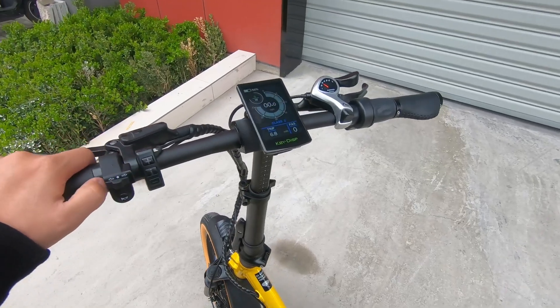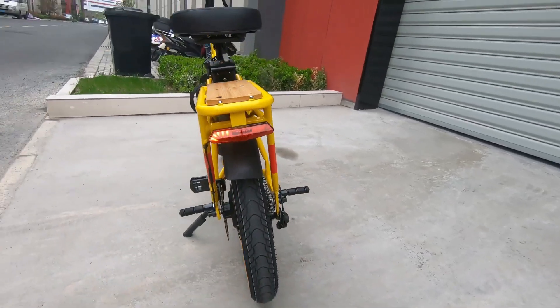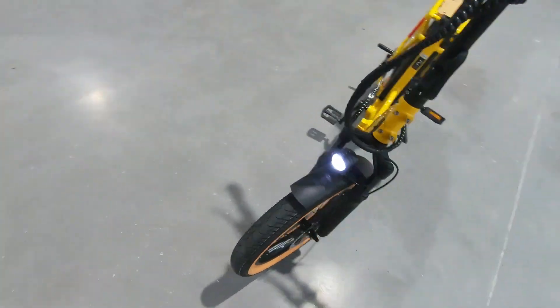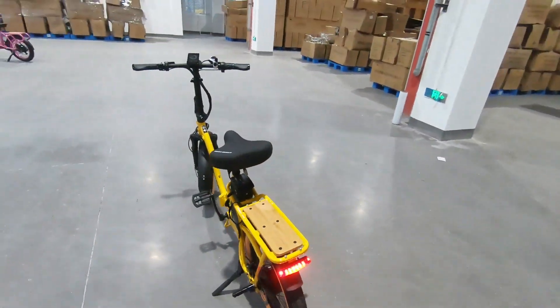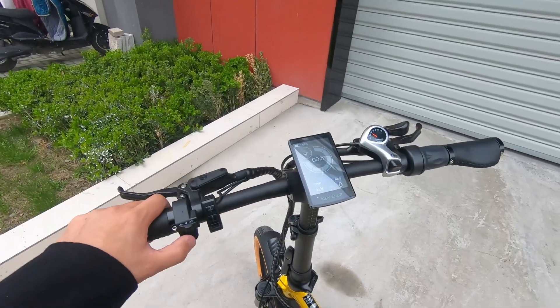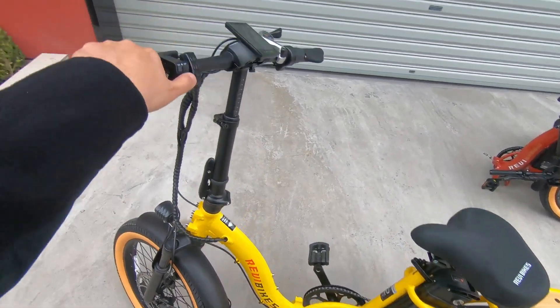There's an integrated front light and rear light. Just press the power button and the lights will turn on. This button controls the turn signal, and there's also an electric horn — the horn is pretty loud.